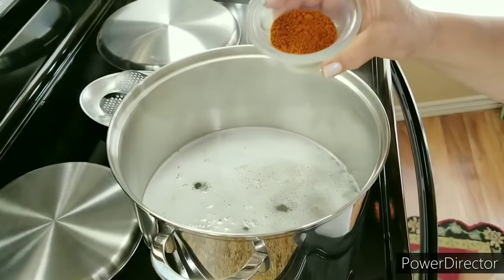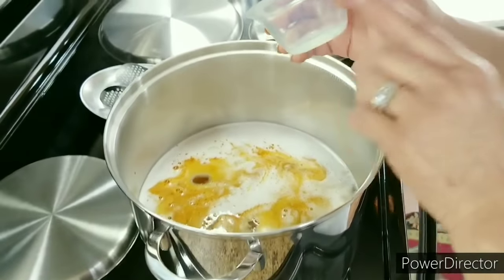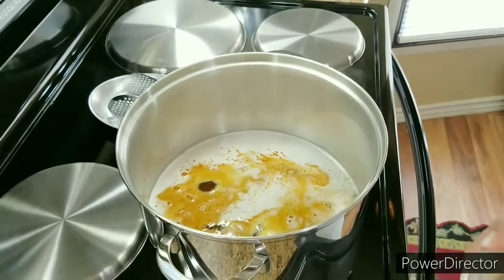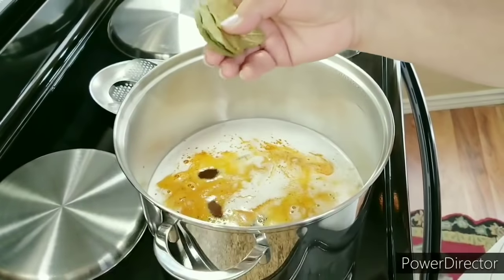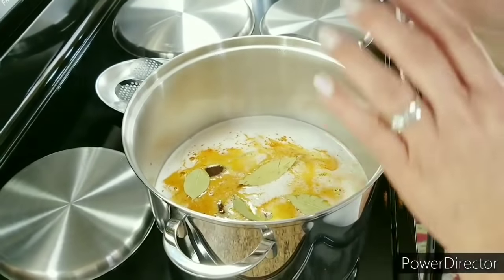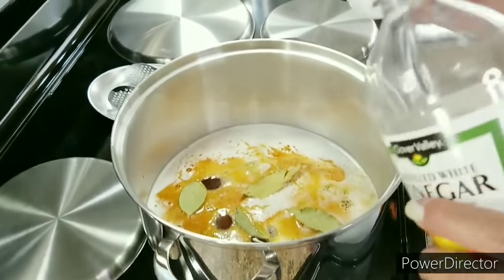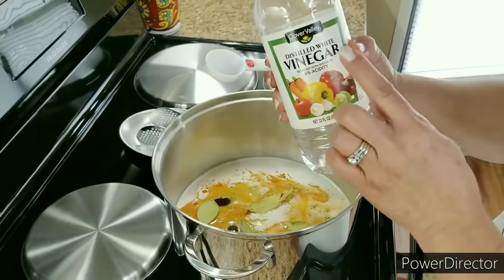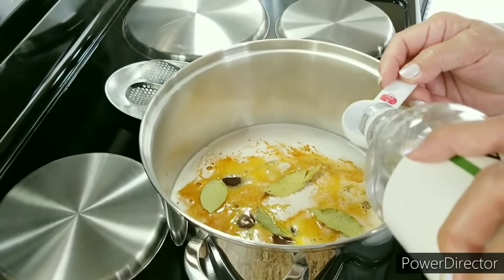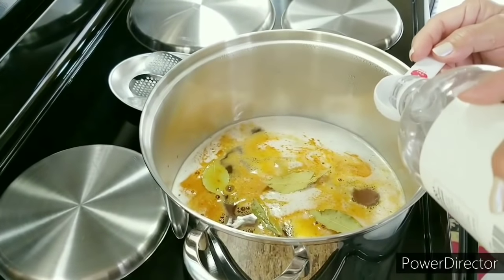I've got tomato bouillon chicken flavored and I'm going to add that in. This is going to add a fantastic color to our birria and also give it an extra kick. I've got five bay leaves and I'm going to add those into the pot so they can start releasing their flavor. I'm going to add two tablespoons of white distilled vinegar — the white vinegar will break down the proteins in the meat, and that is what's going to give us the most tender birria.